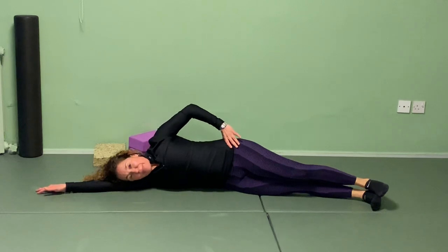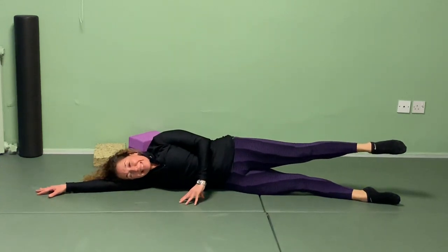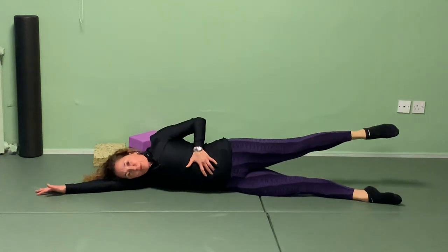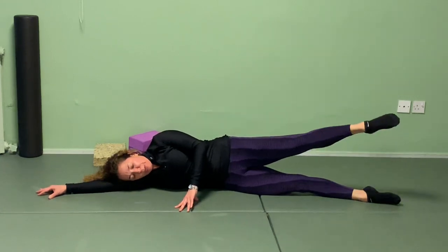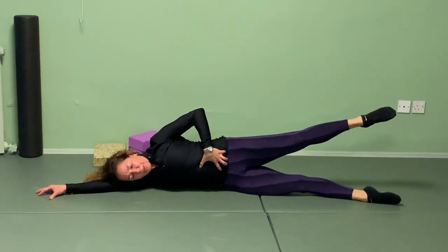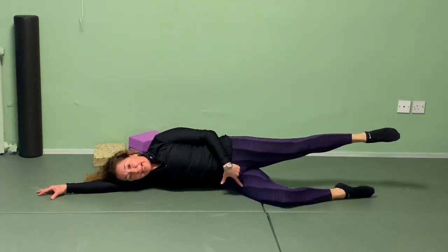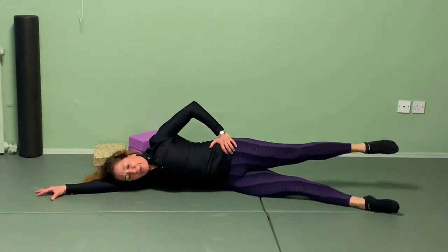Bring it in. We're going to do leg circles — point the toes, bring it up, reach the legs, tiny circles. Go forward, up, tuck the pelvis a little to maintain connection, take it back opening the hips and working the glutes, bring it back in. Make sure you're not moving from your low back to move the leg. Five circles in one direction — connect, reach back and down; forward, up, connect, reach, reach. Now reverse — bring it in, hold. Go back, reach the leg back, back, up and forward. Keep stability; if you can bend that bottom leg it gives you more stability along with the arm. Five reverse circles — back, up and forward. Bring it in.